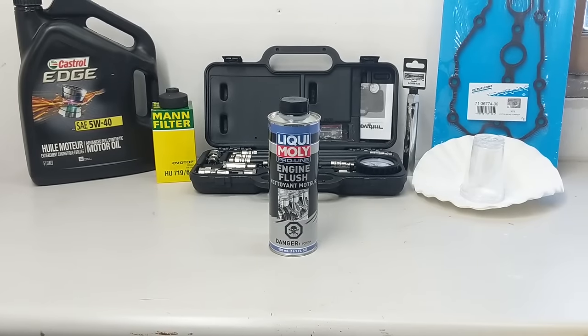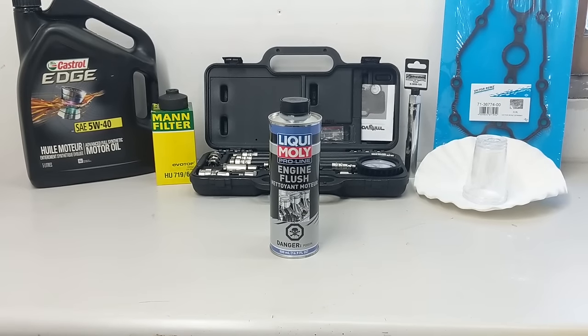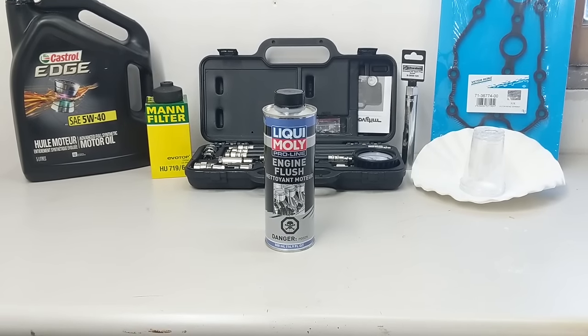And when I say tested, I don't just mean its cleaning ability. I know that's the sexy one that everyone wants to know if it works and is reviewed the most often, but I'm talking about the broad range of results that Liqui Moly says ProLine engine flush can do. These tests are going to be the ones that can be done in the short term and with pretty basic methods and tools.